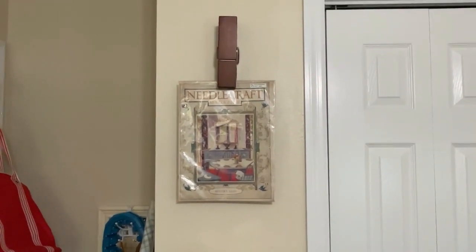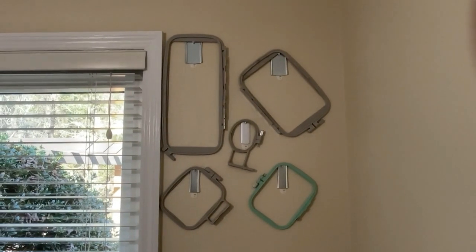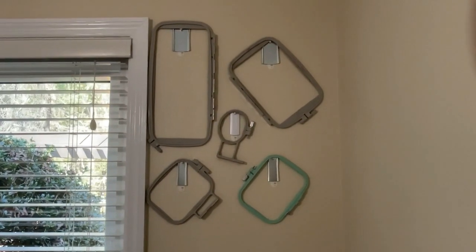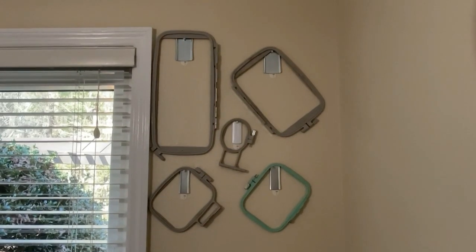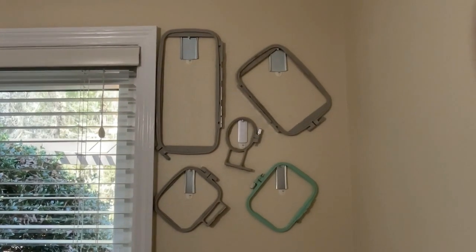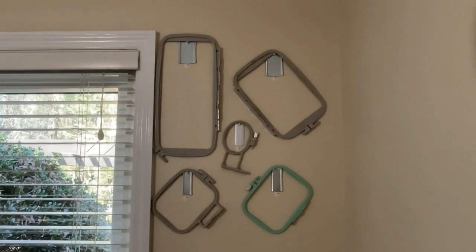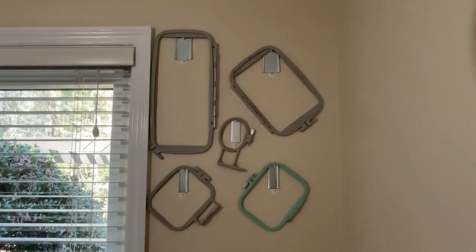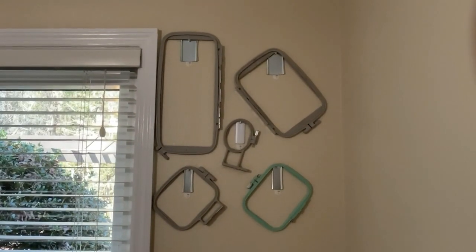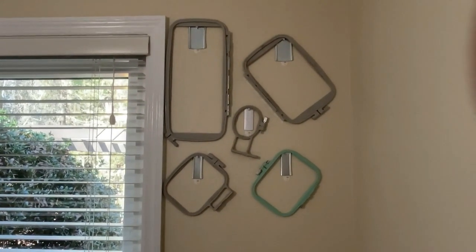On the other side of the room, I've placed my embroidery hoops on the wall using command hooks — things I already had. Aesthetically it doesn't look very good, but practically it does. I think it's going to be very efficient. I haven't taken them off and put them back on to use them yet, but I think it will be easy, and I can change out the hooks later if I want. It keeps them in a safe spot where they're not going to be broken in a drawer.